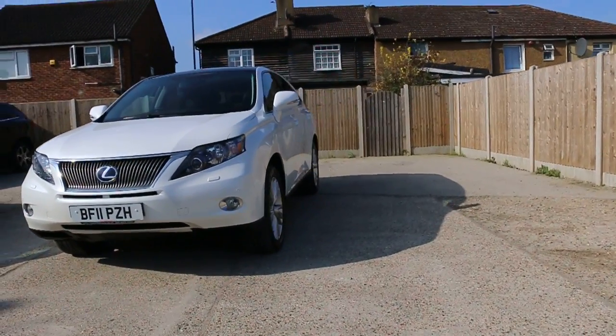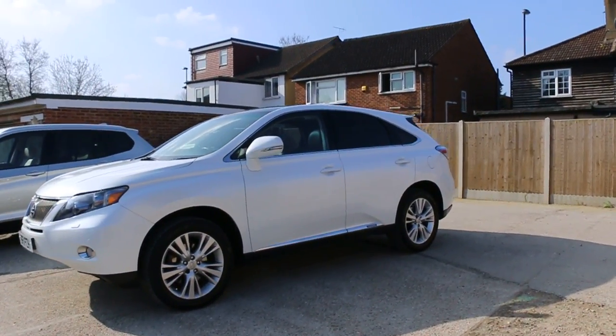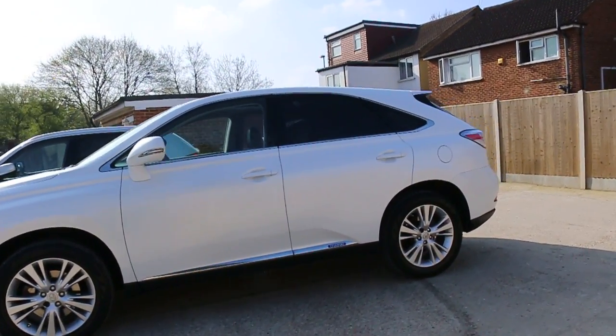The car has front headlight washers, front parking sensors, front fog lights, 19-inch alloy wheels, panoramic glass roof, and privacy rear glass.